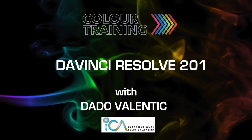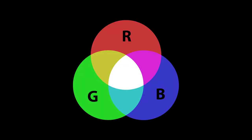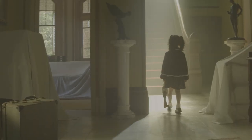This is an overview of the DaVinci Resolve 201 training course, the new version 12.5 with all the new features. We're going to start with some color science, some RGB color spaces and gamma, how to get the most out of your digital camera lights like ARRI, RED, Canon, and Blackmagic.